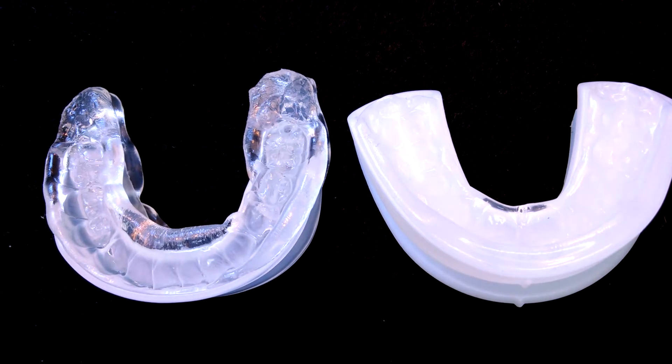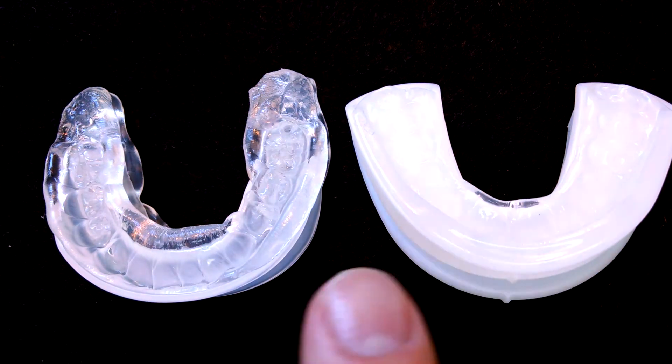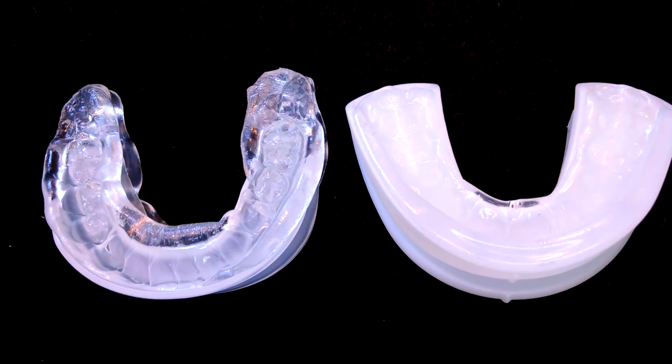Hey everyone, Bob Thomas from snorermouthpieceguide.com. Today I'm going to do a comparison video between the Sleep Pro Contour over here on the right and the PureSleep on the left. Both products are mandibular advancement devices, they're both designed to prevent snoring. Each one has its own unique features, so I'm going to show you those features and then we'll put them side by side and compare the two.